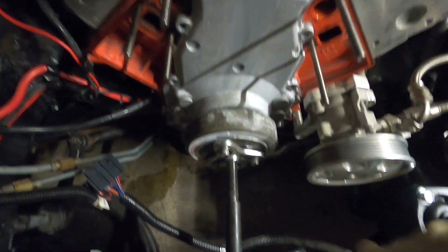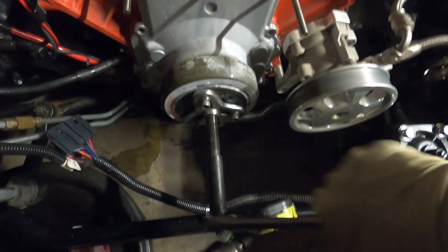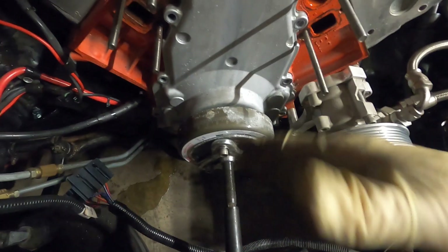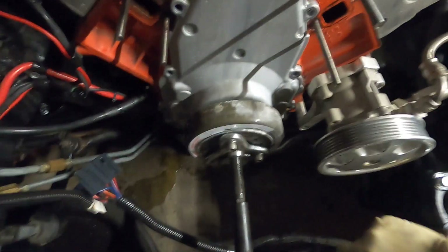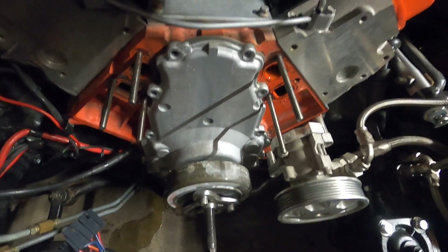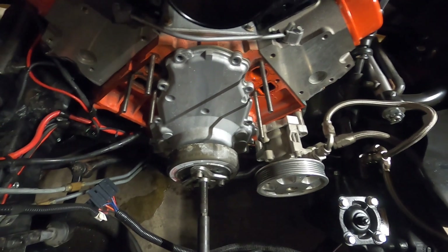The final step to get inside here is to remove this balancer. I think it's an ATI super damper, so it doesn't come off like the normal — well, it still comes off like the normal LS balancer, but you have to use a different puller when it actually bolts on. So we'll get this off, and while we're at it we'll show you the intake. But let's go ahead and get this off, get the front cover off, and actually get into the cam itself.